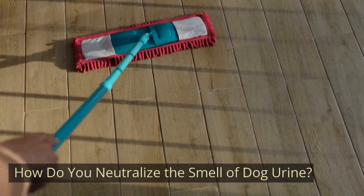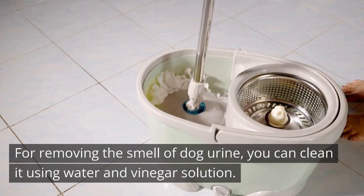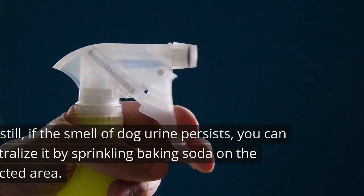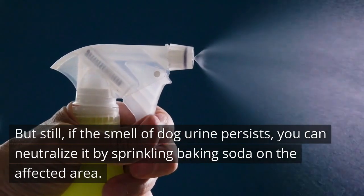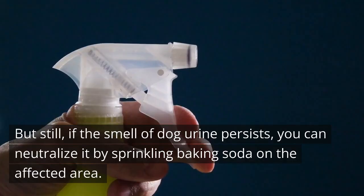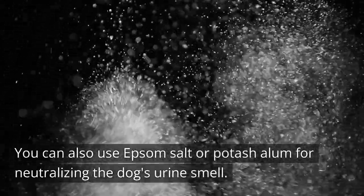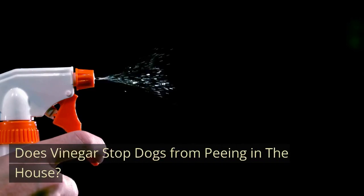How Do You Neutralize The Smell Of Dog Urine? For removing the smell of dog urine, you can clean it using a water and vinegar solution. But still, if the smell of dog urine persists, you can neutralize it by sprinkling baking soda on the affected area. You can also use Epsom salt or potash alum for neutralizing the dog's urine smell.